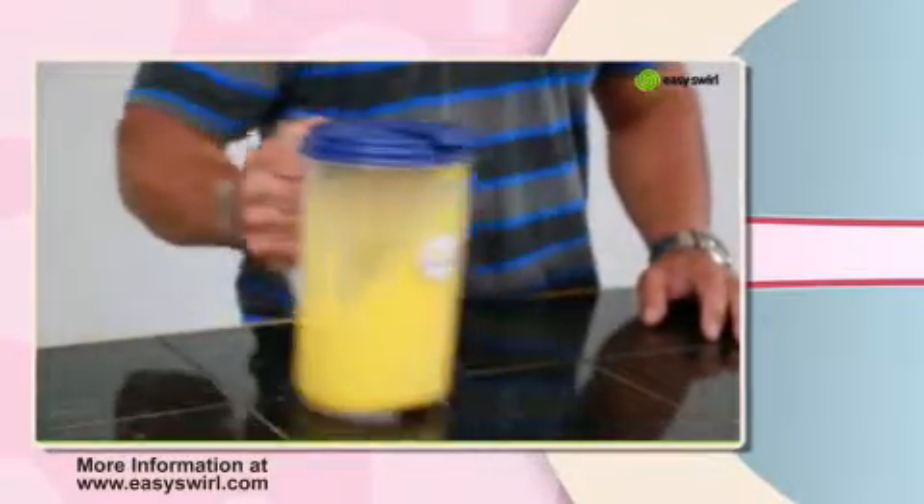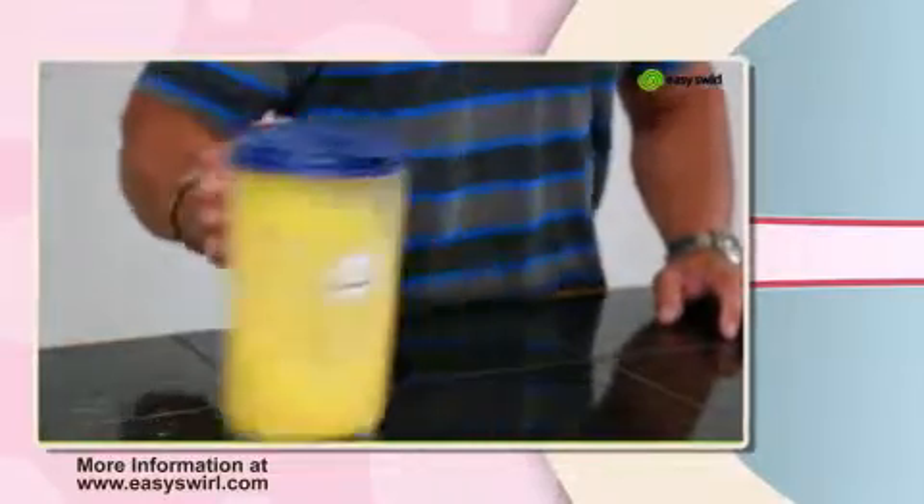Notice the OJ flowing through the holes in the fin, mixing the orange juice quickly and easily.